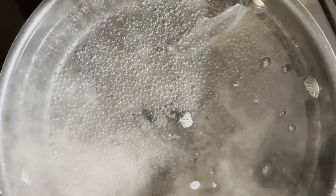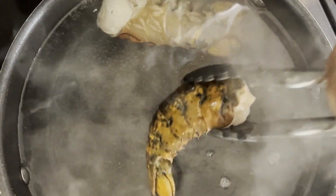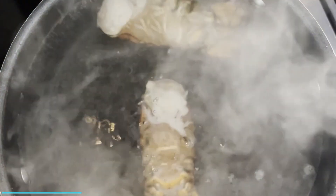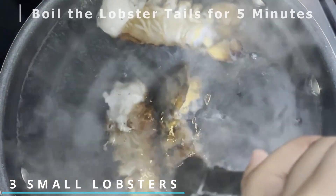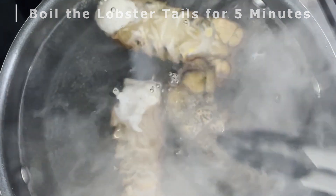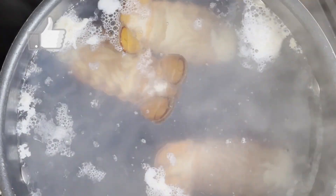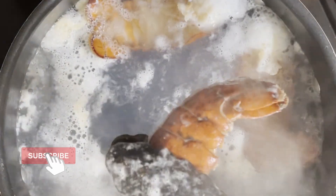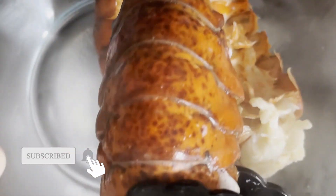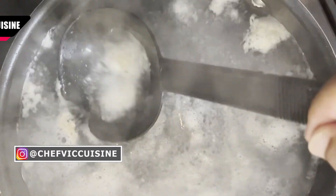Now you want to bring a large pot of water to boil. And once that water is boiling, we want to add three small lobster tails into the water and boil those until they become bright red and cook through. This should take approximately five minutes. Once they're cooked, you want to transfer the lobsters into a large bowl and reserve two cups of the cooking liquid, saving as much loose lobster meat within that liquid.